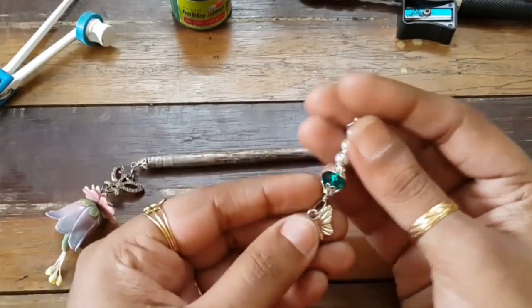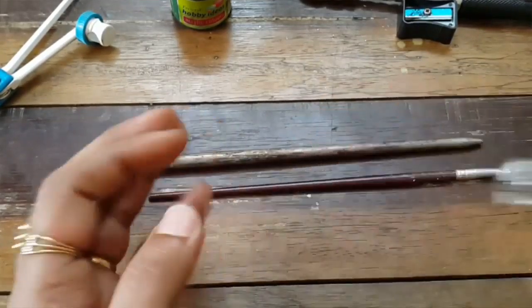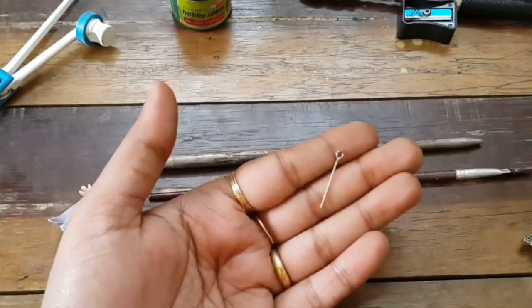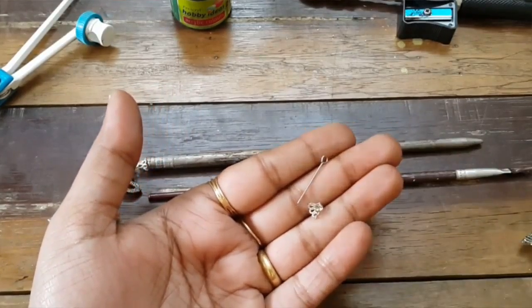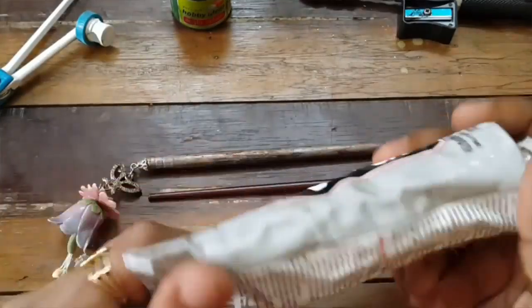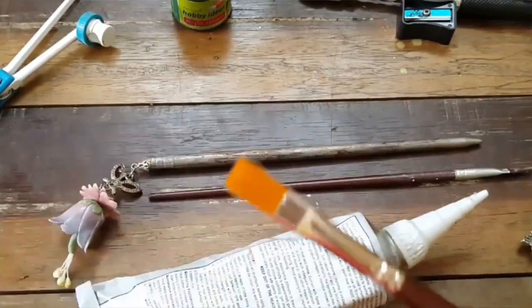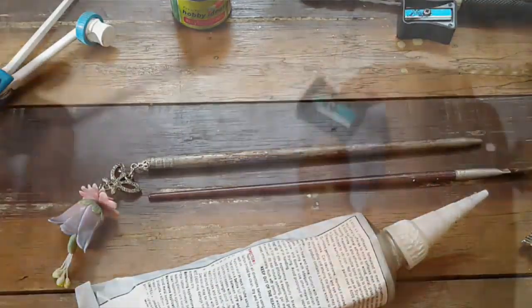The next thing you need is embellishments — some eye pins, bead caps, flowers, anything that's around to decorate your pins. I'm using a charm that I made this morning: a little butterfly with some beads, an eye pin, and a bead cap. You also need strong glue — I prefer E6000, it keeps everything in place — and a paint brush to paint your brushes.